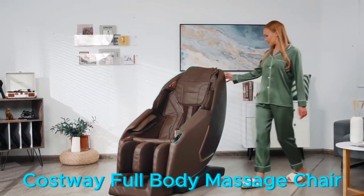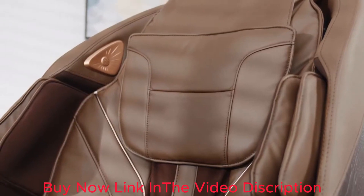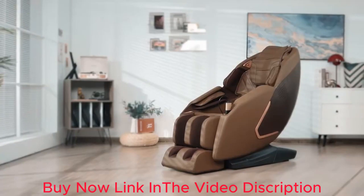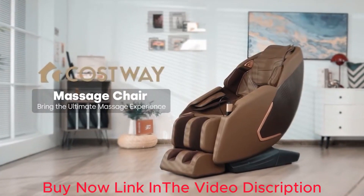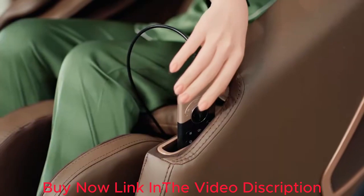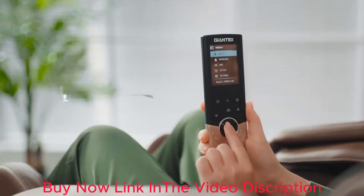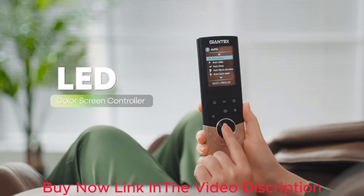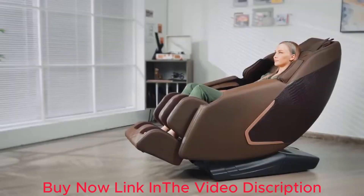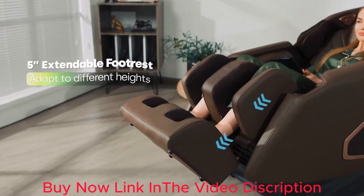Costway Massage Chair Recliner with Zero Gravity Full Body Shiatsu, featuring Cell Track Heat Therapy, Speaker Airbag Massage, and Shortcut Keys. The patented Hand Air Massage box has a unique press-to-pop-out design. Inside the box are two airbags for hand-squeezing massage to help improve carpal tunnel syndrome, massaging one hand at a time for user-friendly consideration.